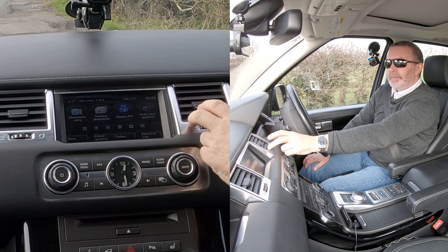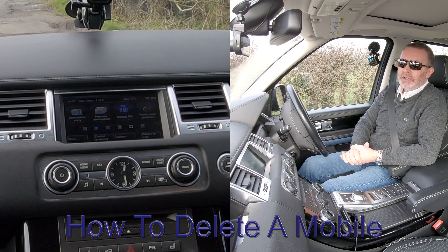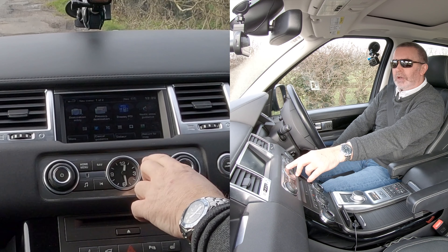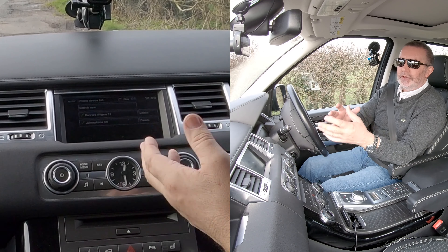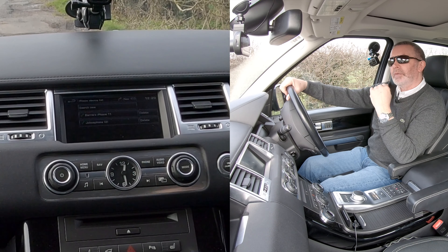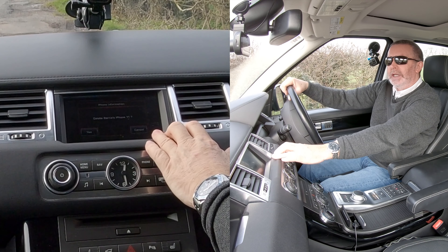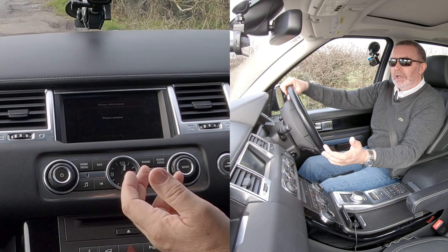I'll show you how to delete a mobile from the Bluetooth audio system in this 2013 Range Rover. From any screen, go to telephone — you can see there's nothing connected and there are two phones in memory. I want to delete Barry's iPhone, so click delete, confirm delete Barry's iPhone 11, yes — and it's gone.